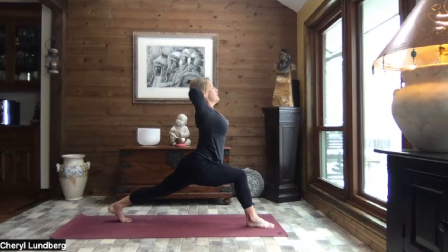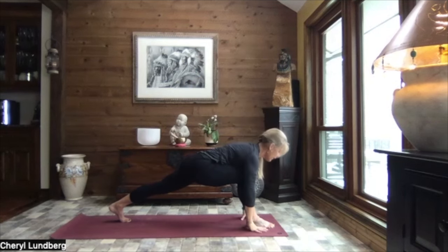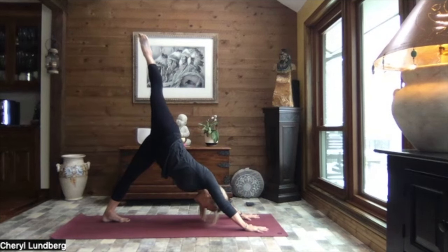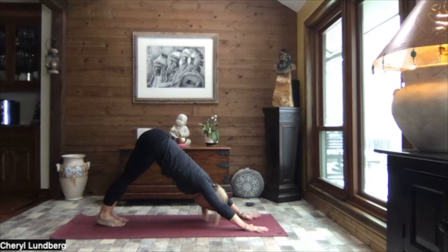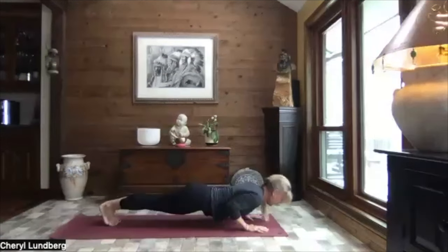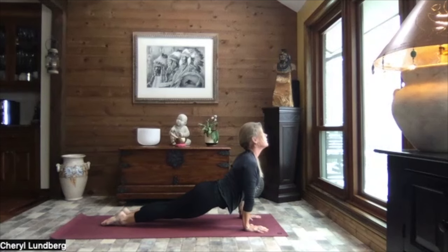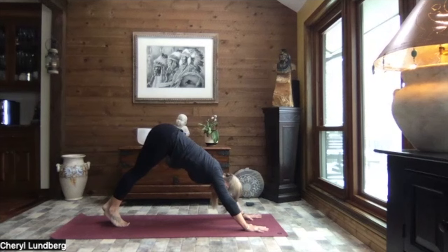Inhale it up, nice and tall. Extend those arms to the sky. Flow forward. Hands on either side of your foot. Lift your hips. Sweep it back and extend right leg to the sky. And gently release it down to down dog. Holding your down dog or inhale it to high plank. Toes or knees, crocodile. Press it through up dog. Tuck your toes. Lift your hips to down dog.